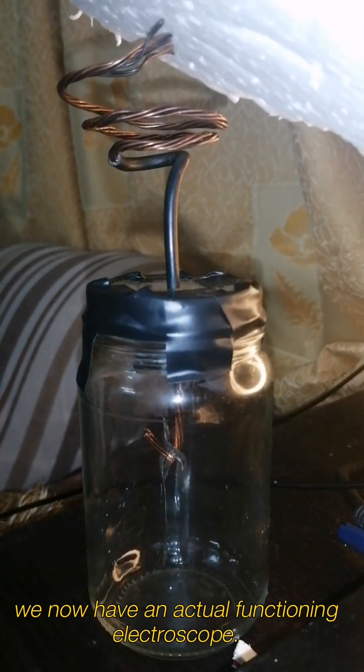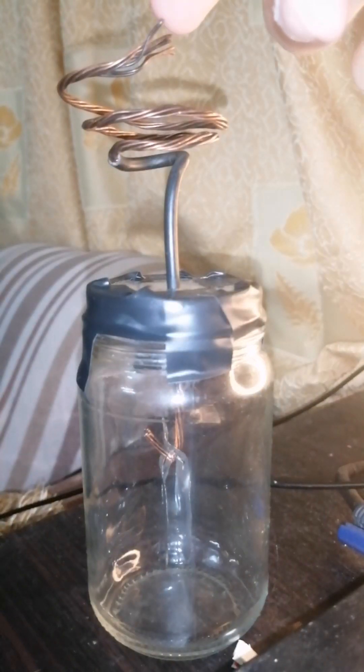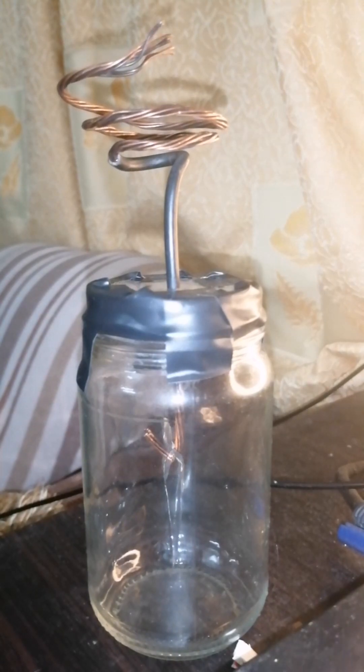So there we have it — we now have an actual functioning electroscope. Thanks for watching.